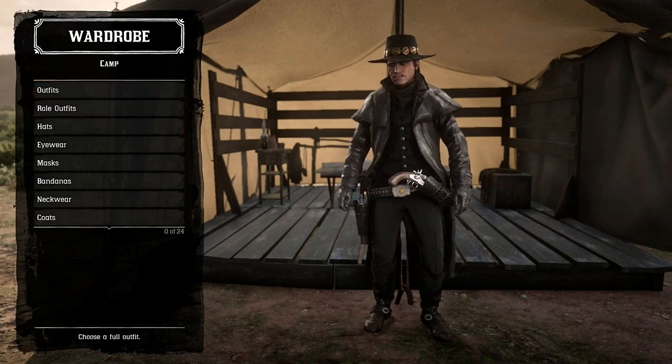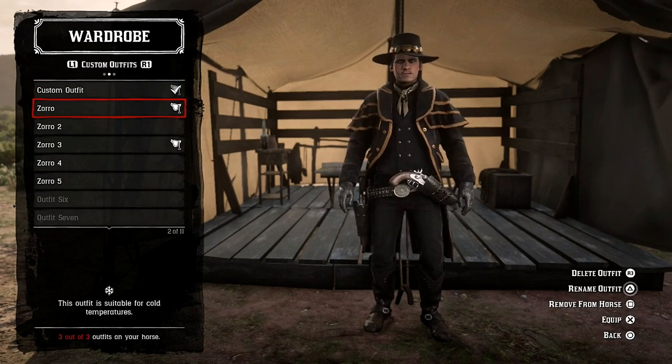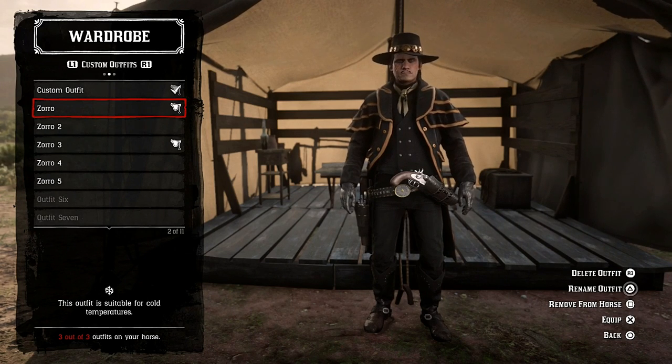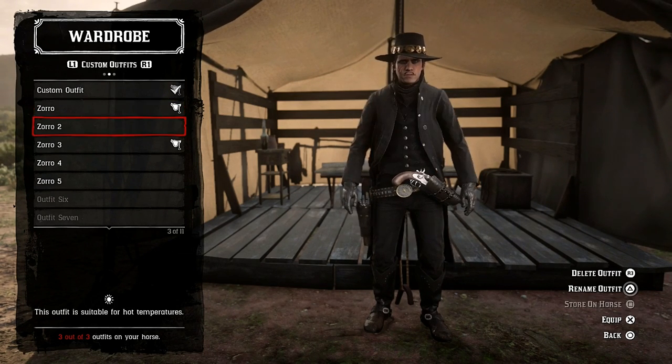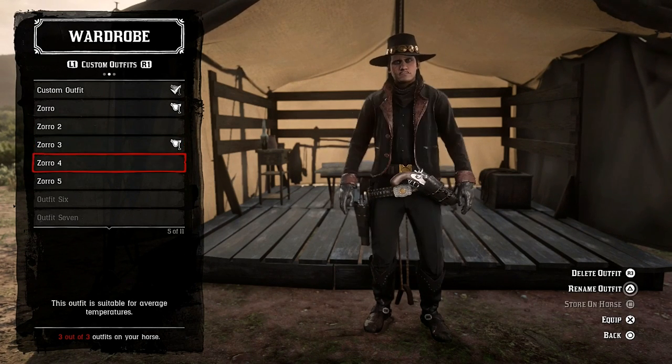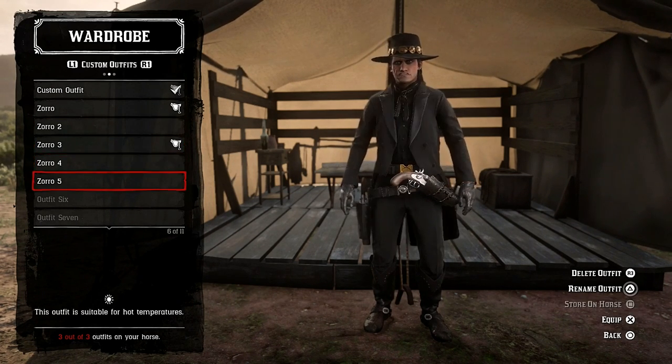I've done 5 outfits. Starting off with this one, I just thought that I would put some colour into it to make it look epic. The second outfit is this one, third outfit is this one, fourth is this, and fifth is this.